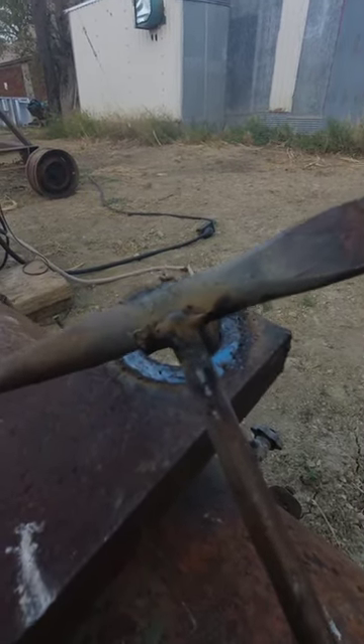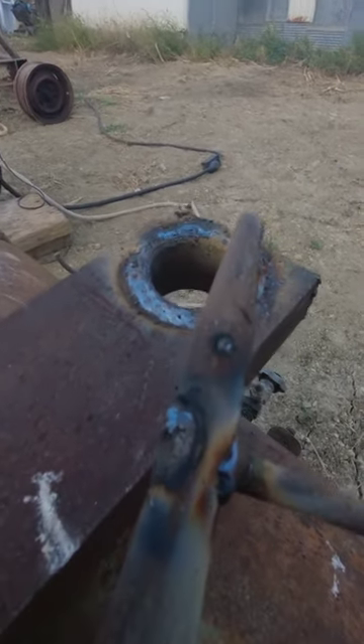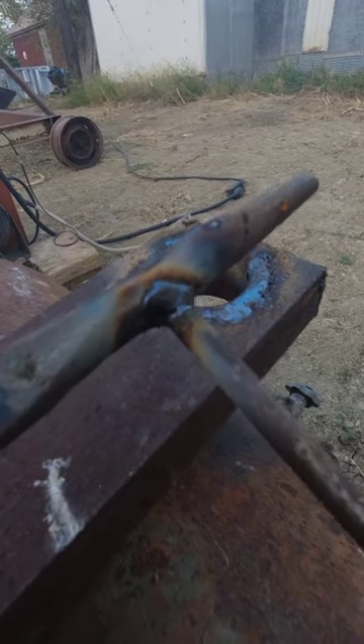The head broke off my chipping hammer, so I re-welded it on. After I re-welded it, I got to thinking — how do you chip a weld on your chipping hammer? Any ideas?